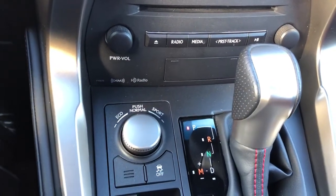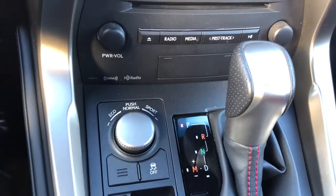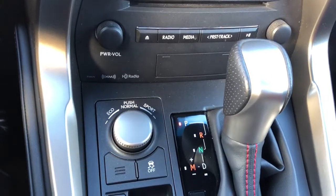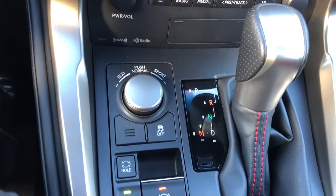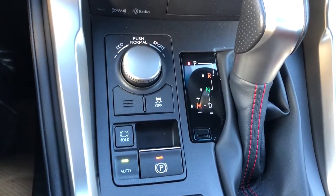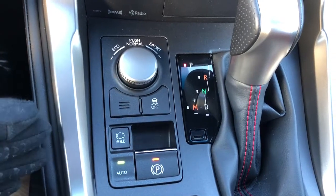This unit is also equipped with a manufacturer CD player along with AM/FM radio. It has three different driving modes: eco mode, normal, and sport mode. If you want to be a little more aggressive when driving in the summertime, you can put it in sport mode. There is also a brake hold button — when you stop at a red light, you can activate brake hold so the vehicle will not move until you step on the gas pedal.